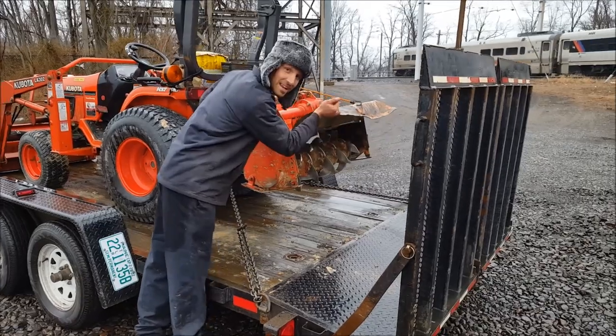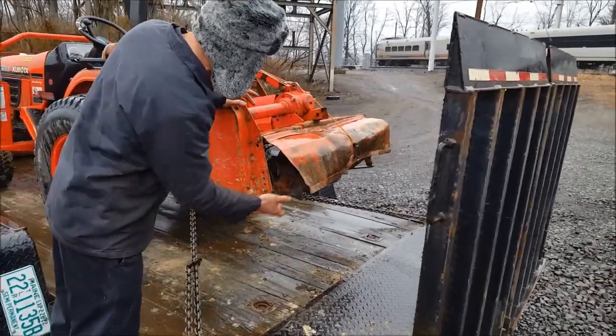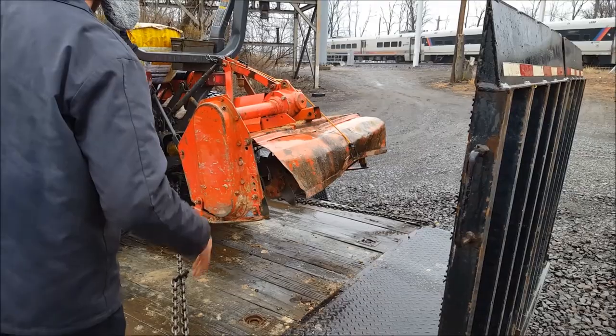You might be looking at my gate here — yeah, somebody bent that. The last guy used this, so I've got to take that off. I know it looks pretty crummy right now.